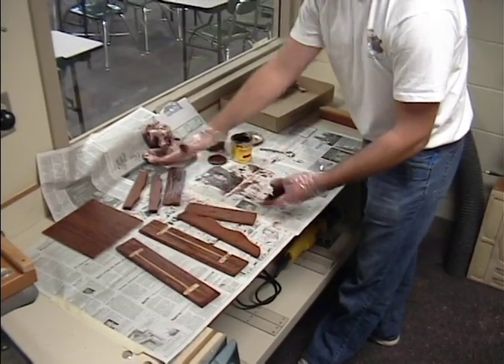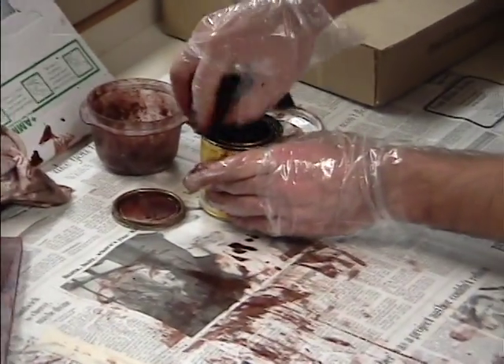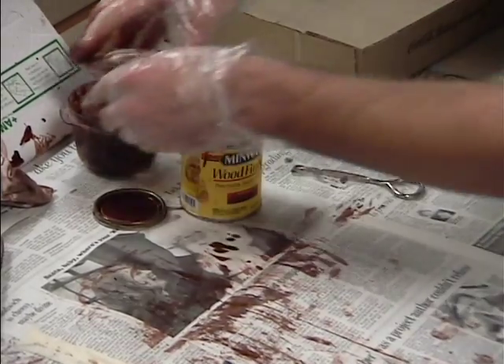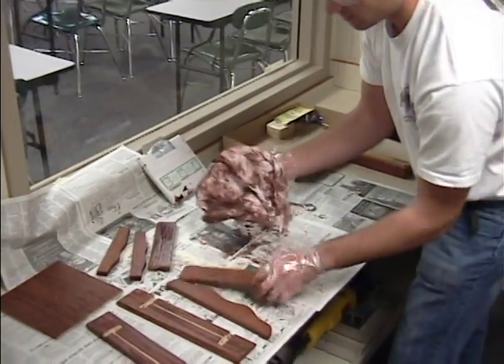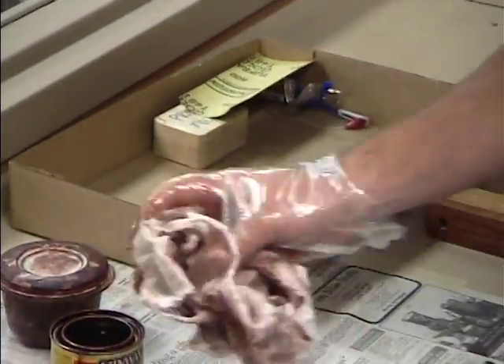Now that I've got all my pieces stained where I want, I'm going to put my stain rag back. I can clean the edge out if there's any stain in there so it looks fairly clean. Put that back in there and close that up. Take this rag — it should be a rag that's colored — and just wipe the pieces down. As you wipe them down, just put them back in your box.